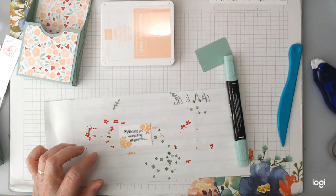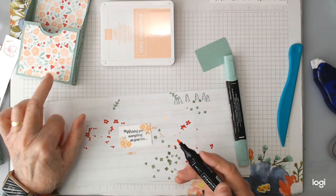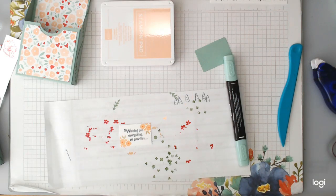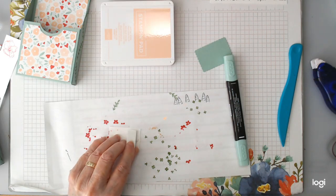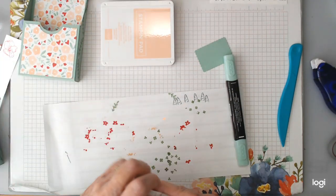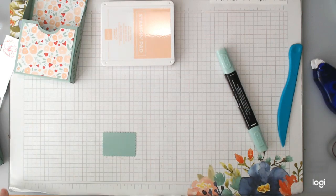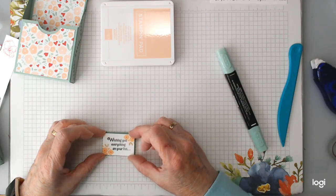I'll leave that to dry and go back in. I'm going to also put a wee dot of red just to bring the red in out of the paper in the centre of the flowers — I'm just using Real Red here, just for another wee bit of colour. Then we'll pop that up on larger dimensionals and stick it to this. So line that up so that it's sitting nicely where you want it.